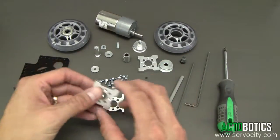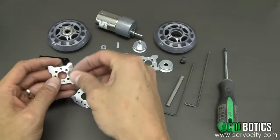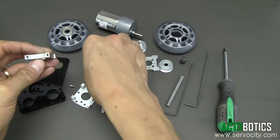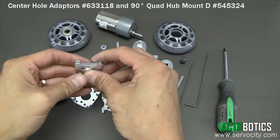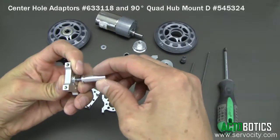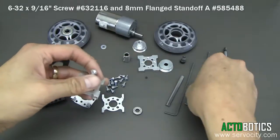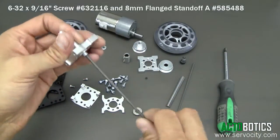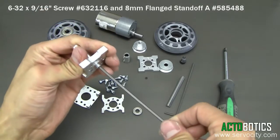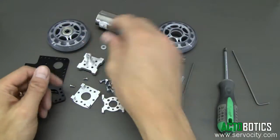First, we're going to put our idler system together. We're going to grab these two little center channel washers with our long 6-32 screw. We'll go ahead and put that together and tighten it down. That went down pretty good — I'll put that off to the side now.